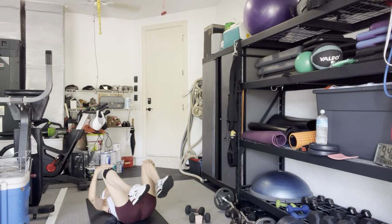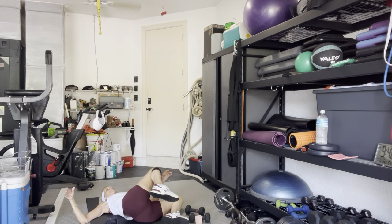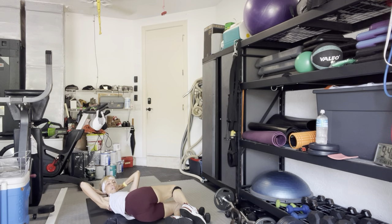Hug your knees to your chest. Open your arms out, move your hips right. Let your knees fall to the left and stay. Hands back behind your head, elbows out to the side — your head is just sitting in your hands, it's not moving. Your neck is not moving. Three, two — lift up your head and shoulders. Ten, nine, three, four, five, six, seven, eight, nine. Hold your head and shoulders up.